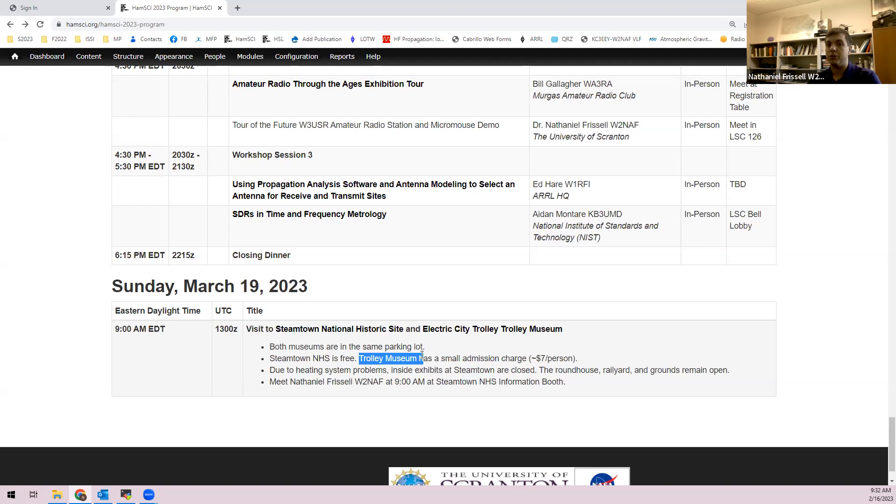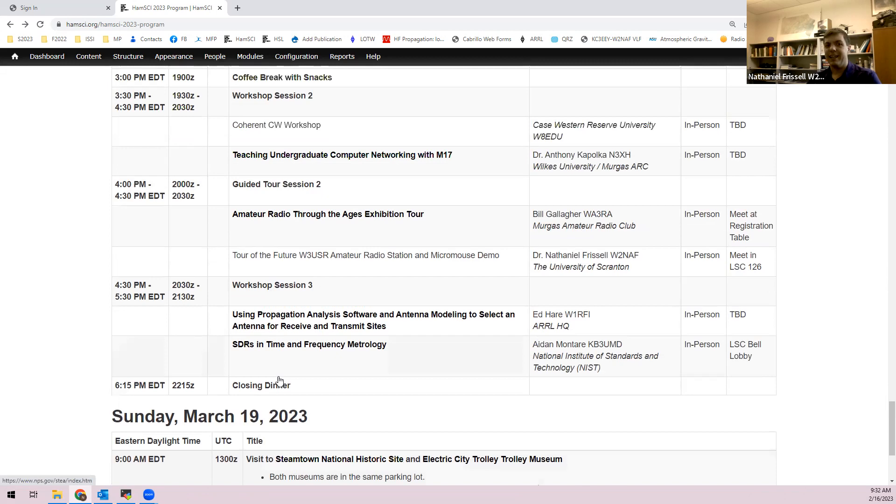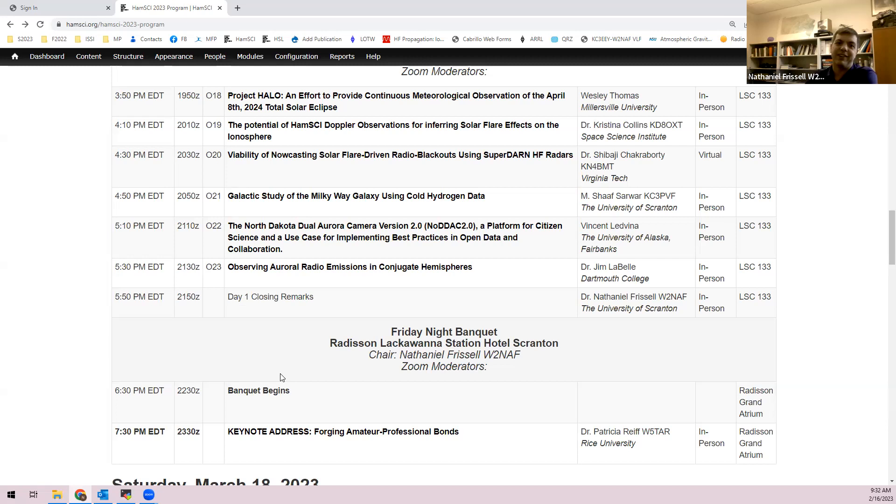Overall reaction to the full schedule: 'You definitely get your money's worth coming to this one.' Any general comments about the flow or the program?